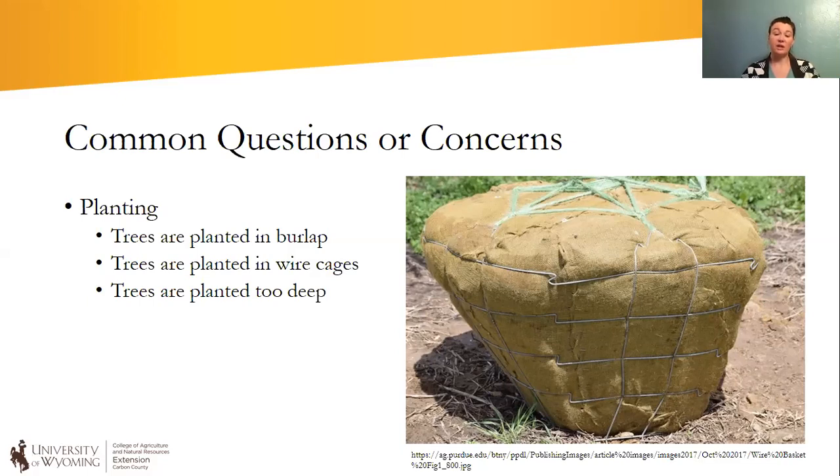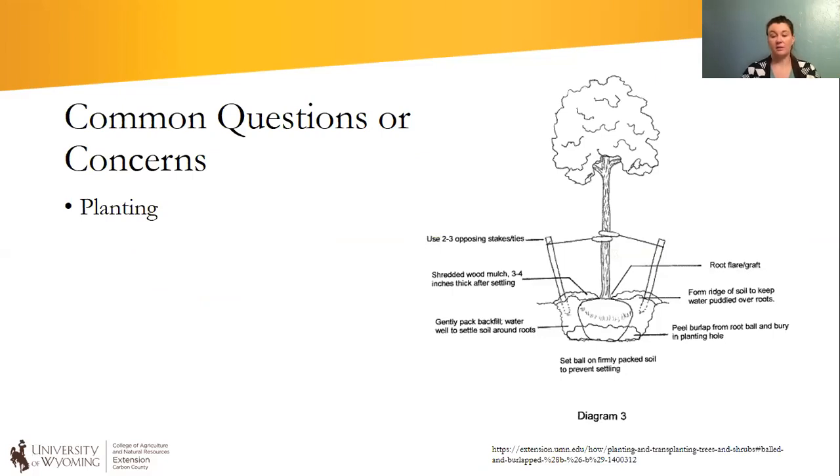This last spring in part of the county we had a big windstorm, and I had a picture sent to me of a tree that basically just snapped off at the ground. We figured out there was a weak spot because the tree had been planted too deep — that soil had weakened the trunk and made it less stable than it normally would be. Here's a nice diagram of proper planting instructions.